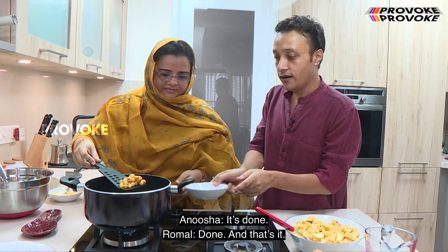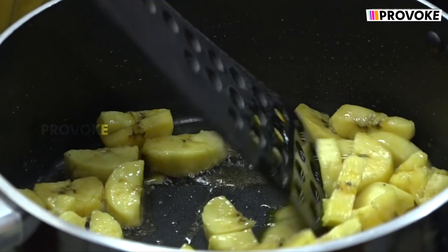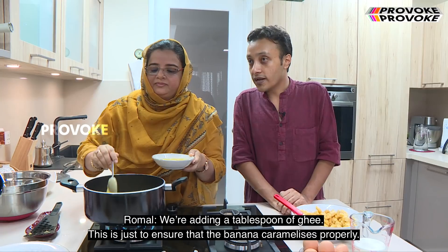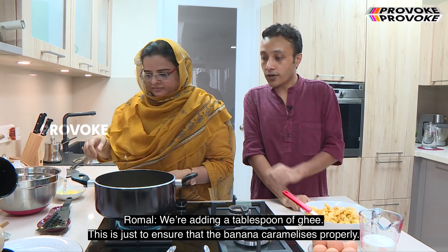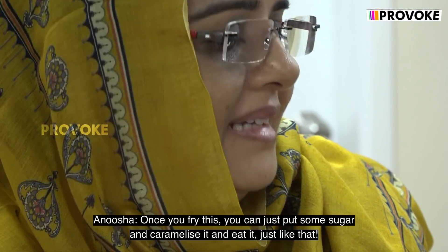It's done — the cashews and raisins are done. Next I'm going to fry the bananas. Sauté the bananas to golden brown colour. We're adding a tablespoon of ghee just to ensure that the banana caramelizes properly. Once you fry this, you can just put some sugar and caramelize and eat it just like that.